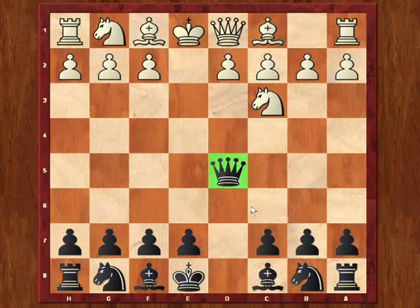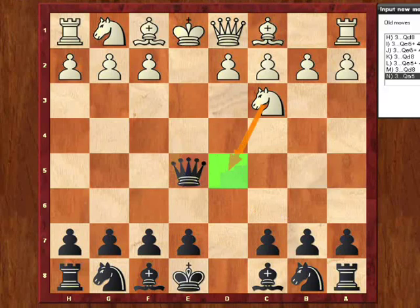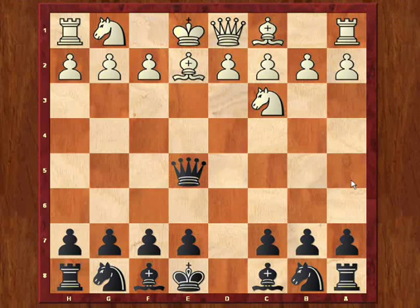Another option here is the patzer variation, and that's queen to e5, landing a check. White can block the check, and from here black can try to take advantage of the flow of the game and develop, keeping things going smoothly.